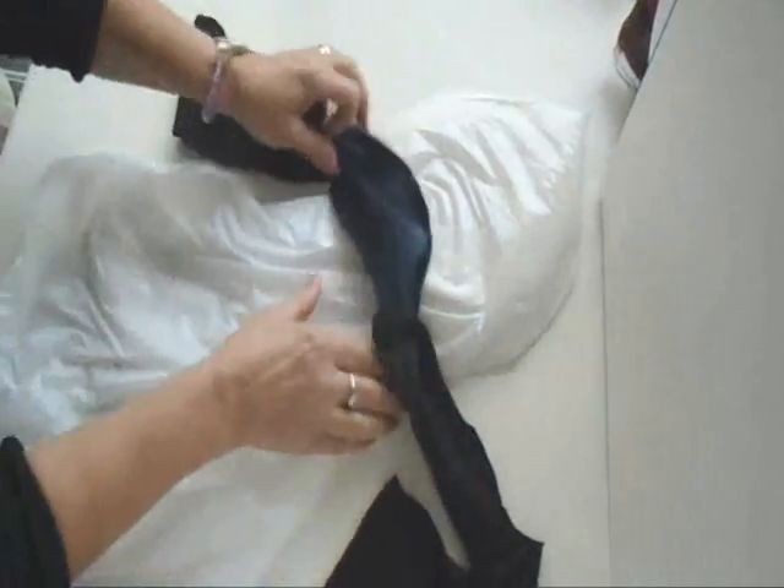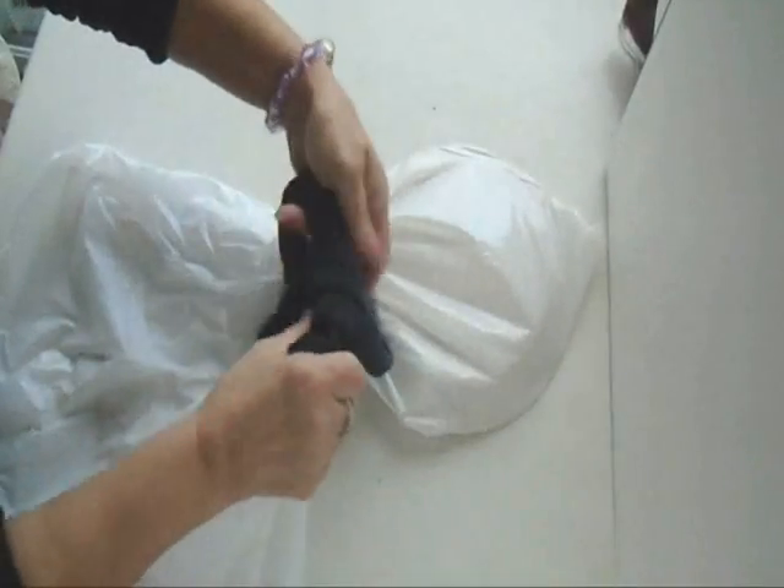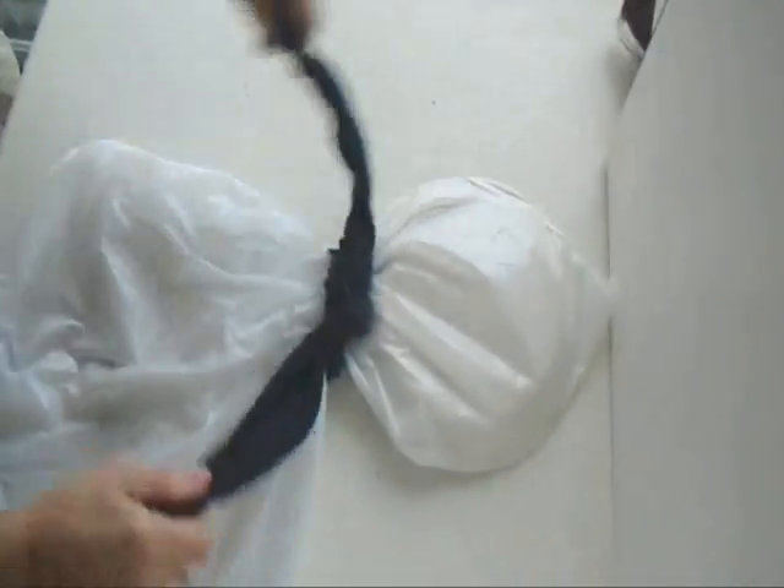Now I have a nice long piece. I'm going to tie this behind, put that center part back there, and tie it into a square knot like that.